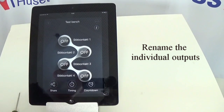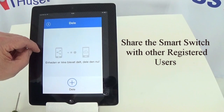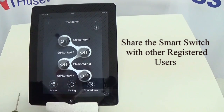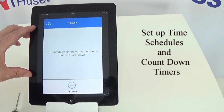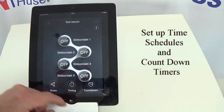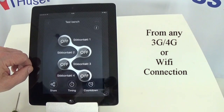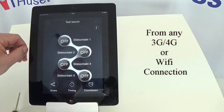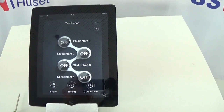I can share this device with other registered users. I can create time schedules for turning it on and off, and countdown scheduling. We're paired and ready to go.